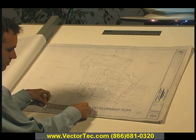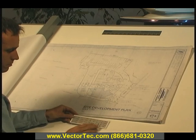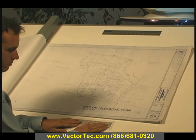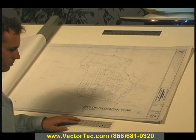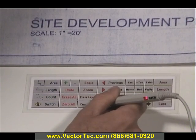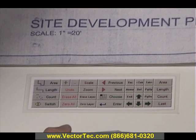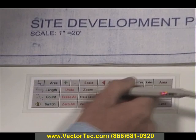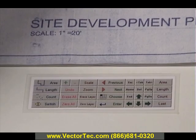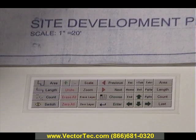ZEATEC Power Takeoff uses this information to calculate quantities and display the takeoff image on your screen. To make things easier, ZEATEC Power Takeoff comes with a laminated menu pad giving you quick access to the most common takeoff functions. The menu pad can be placed anywhere on the active surface of the digitizer or directly on the drawing, wherever it's convenient. You can relocate the menu pad at any time, even in the middle of a Power Takeoff session.